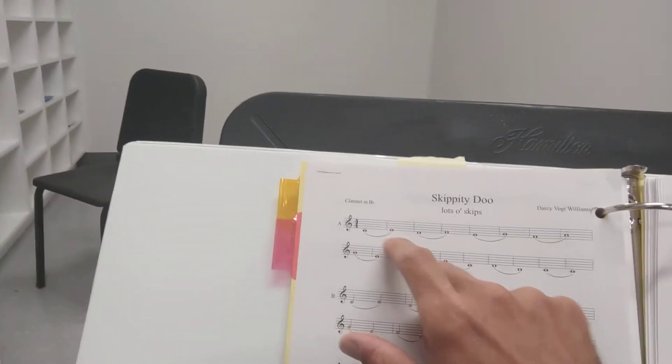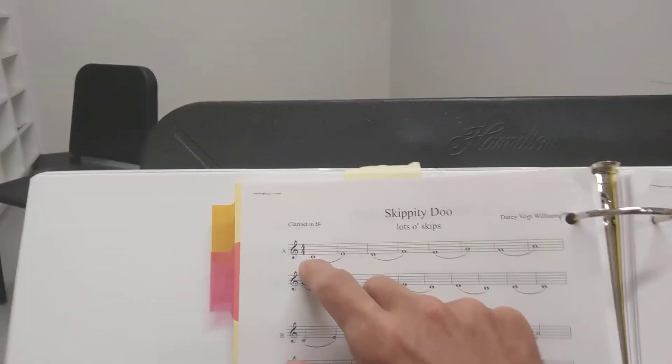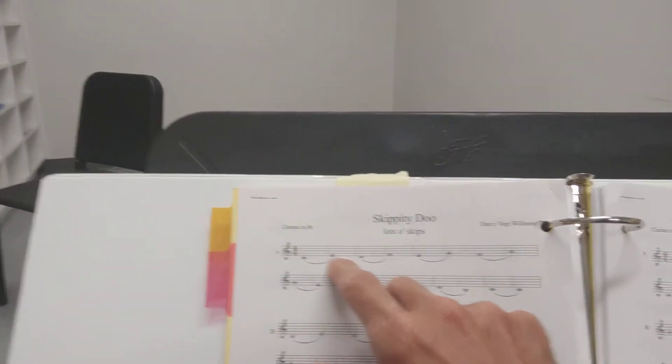On this piece, whenever you have a note that's tied over — it's got the little line on it — see these little lines right here: the first note you are going to tongue, the second note you're not. Your air keeps going and you're just going to let it slur. Here's an example.